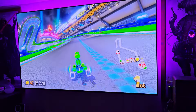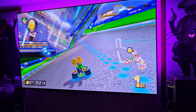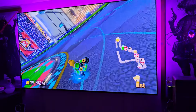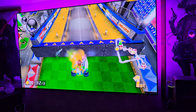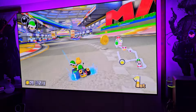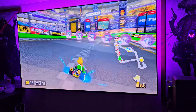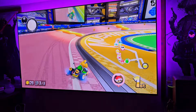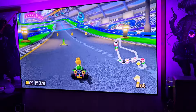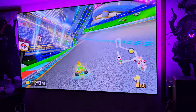We're pretty far ahead so I don't have to worry about anybody. We're on our final lap. This is extremely responsive — I really suggest if you want to get one of these, please get it. It's 50 bucks, you cannot go wrong with it.